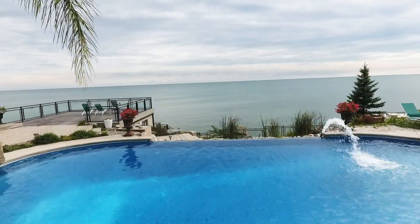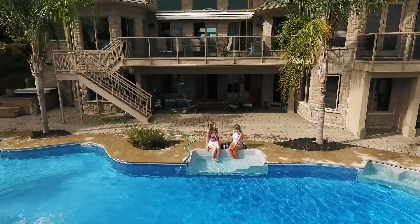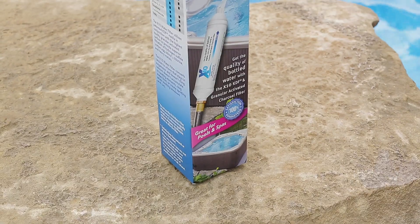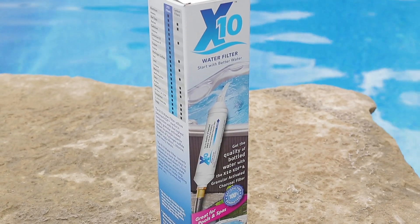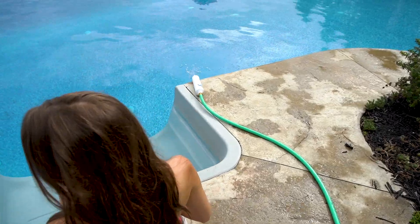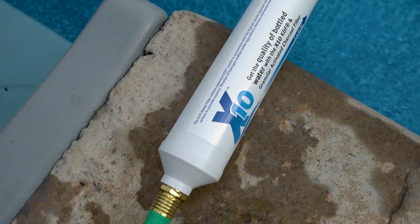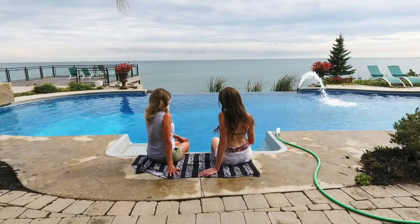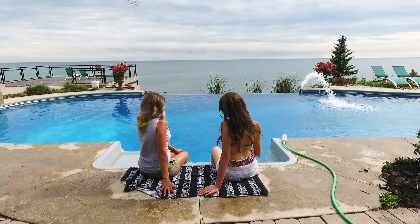Do you suffer with troubled water? The X10 water filter allows you to get the quality of bottled water right from your tap. Using the patented KDF media in conjunction with the highest quality granular activated carbon, the X10 water filter outperforms traditional filters by removing up to 99% of water contaminants.